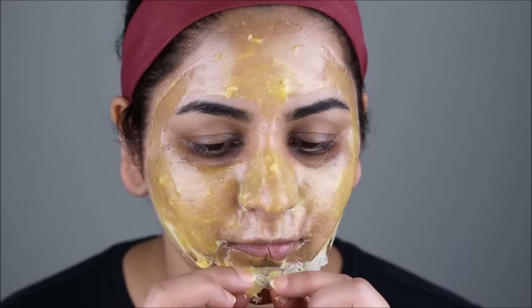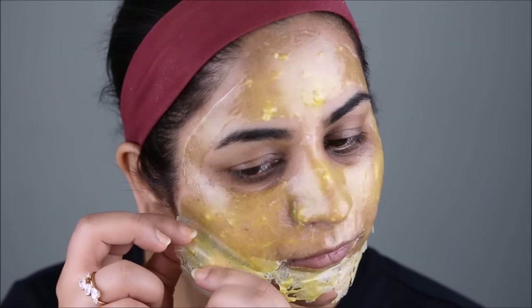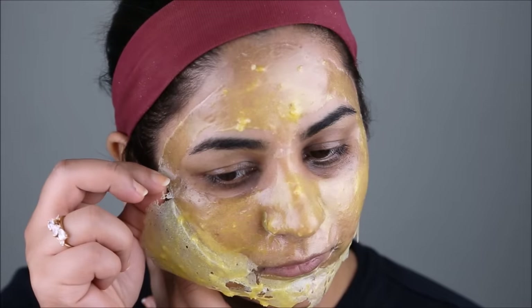One thing I wanted to tell you about the mask is that gelatin does not smell very good. If you're sensitive to smell, you can always add a drop of lemon, tea tree oil, or lavender oil when you're mixing everything together, just so it doesn't smell that bad.